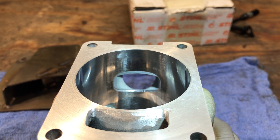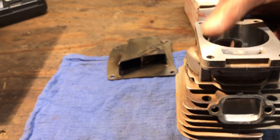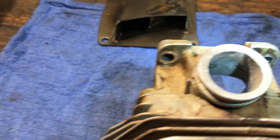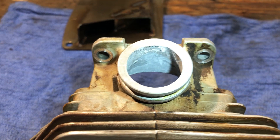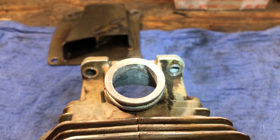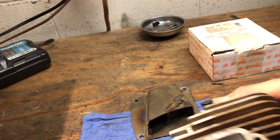So you can see JB Weld right there. And let's flip this around — kind of roughed up in there, but that's fine. I actually want that.